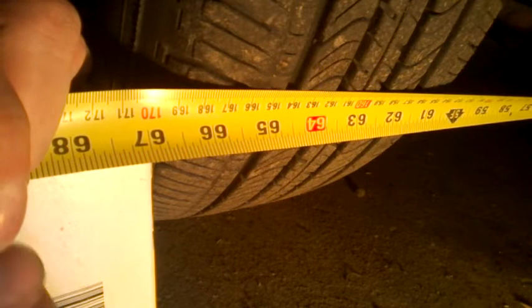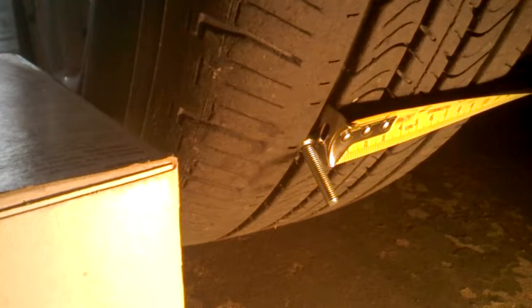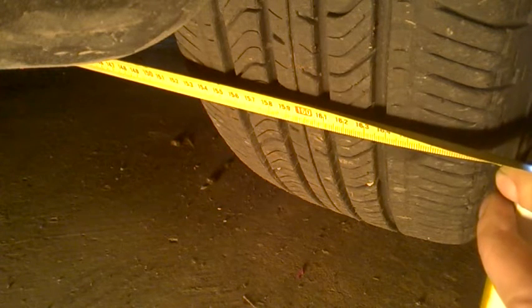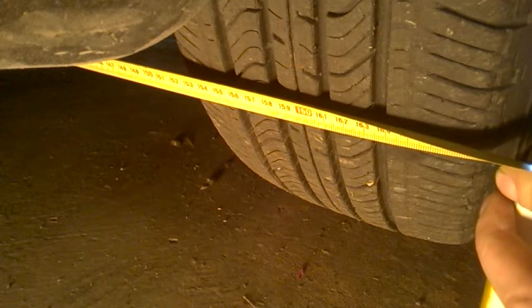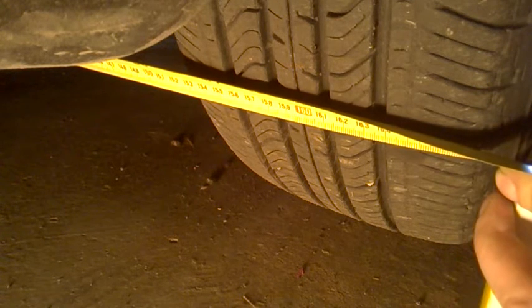In front of the well now, right well, attaching the tape. Left well: I have 164 in front and 164.0 centimeters — 0.6 in the rear — so there is toe in.